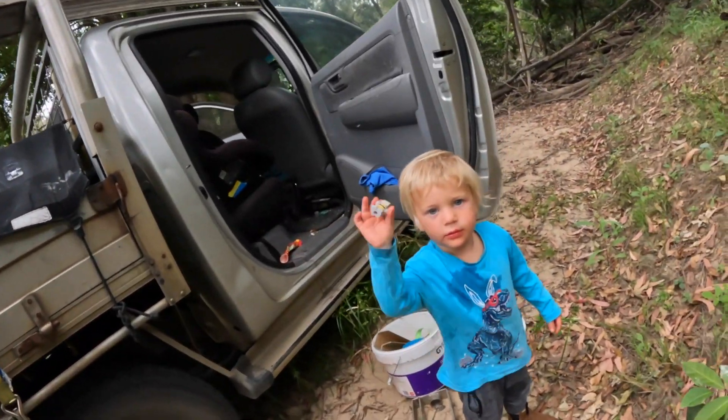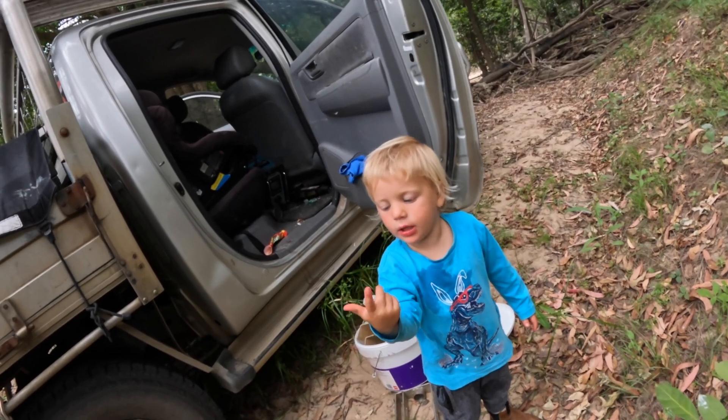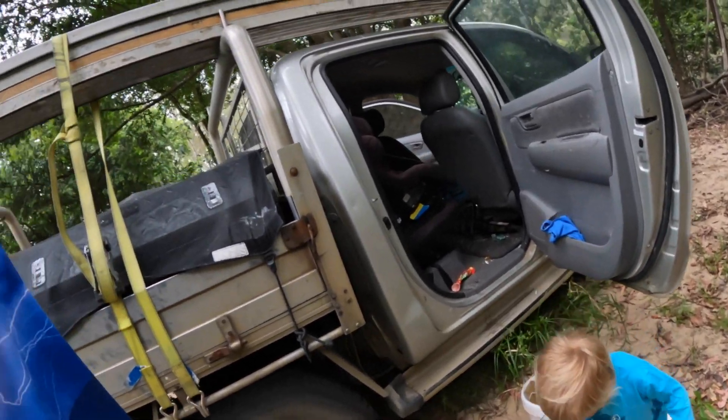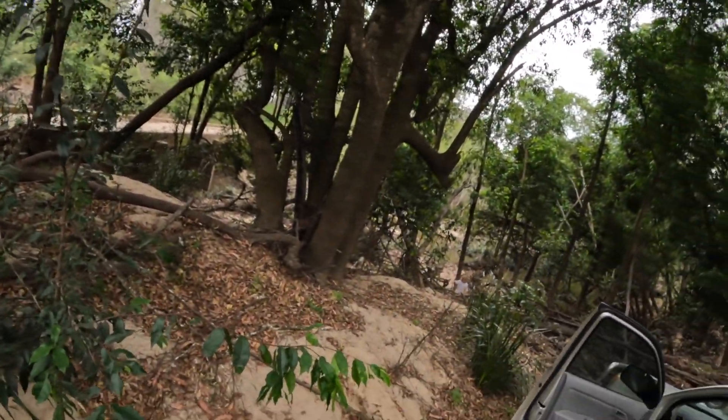There he is — what is it? Ninjago? Turtle! And then my eldest boy, he's down on the banks — he couldn't wait, he's already run down there somewhere to check. There he is. So yeah, I'm going to get rigged up, show you what we're going to use, and we're going to go for a walk and see what we find.